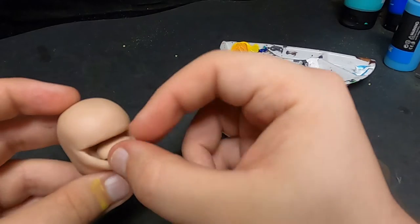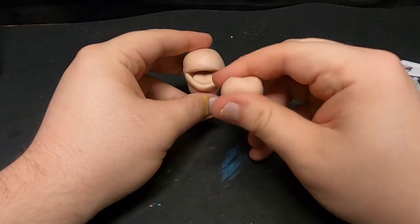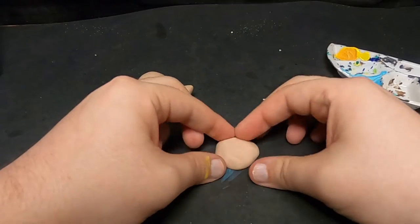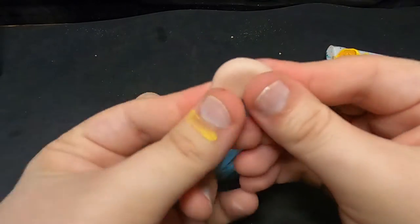Then I shoved a chunk of clay in his mouth to act as his tongue. Now this next shape took a few tries — I could not figure out how to get it right — but I eventually came out with this duckbill type of shape for his crocodilian upper lip.